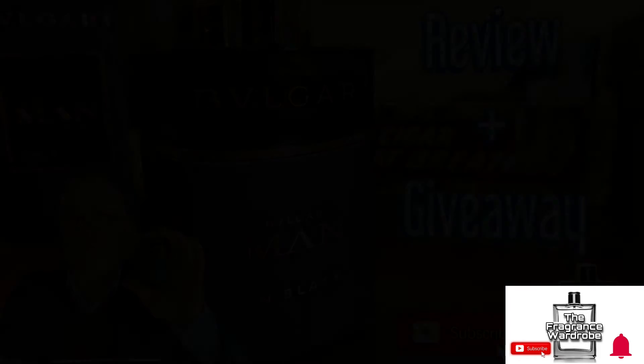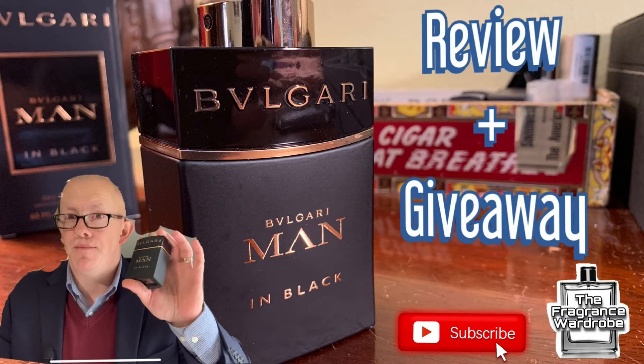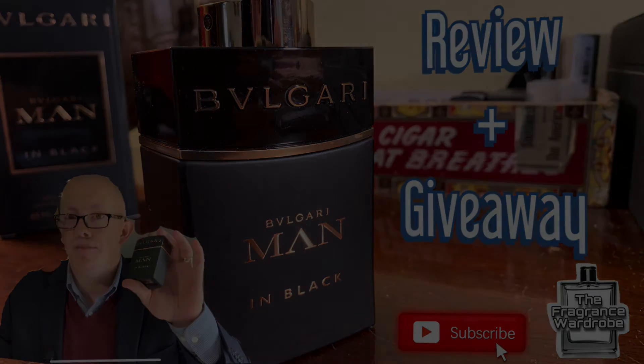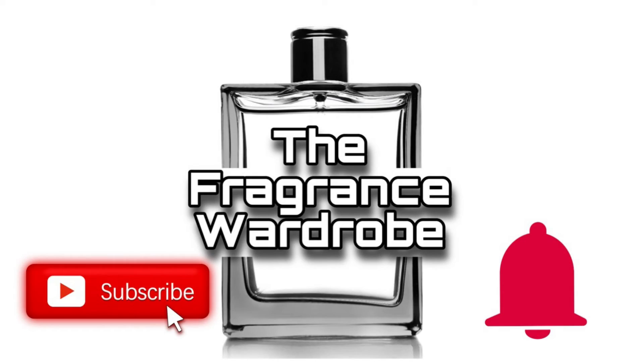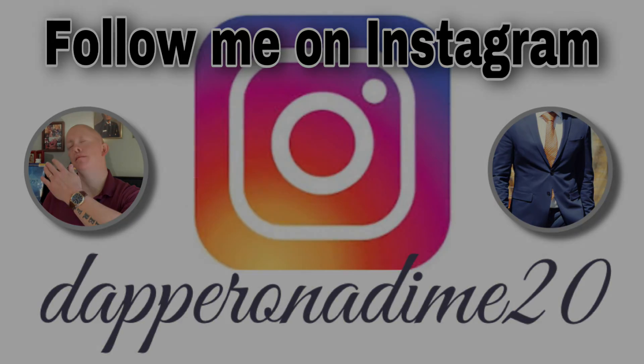Bulgari Man in Black is a must-have for fall and wintertime. It has a really nice, sophisticated, elegant scent that performs well at a decent price. I appreciate all you guys watching — please like, share, and subscribe, ring the bell for notifications, and I will catch you guys in the next video.